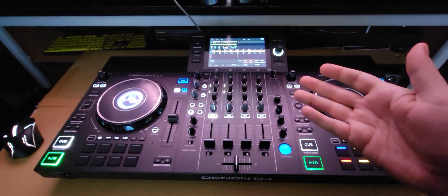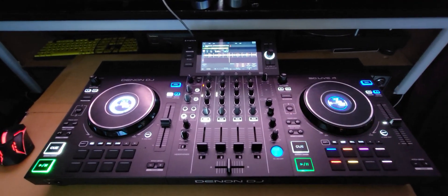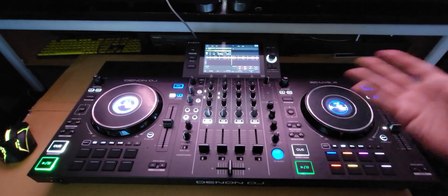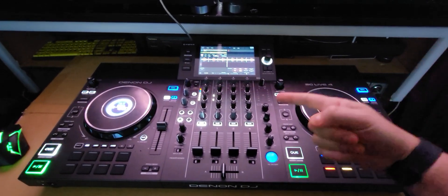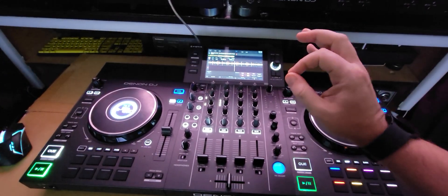So yeah, if you want to know how to do this little trick here in Virtual DJ 2023, you can do this with any controller. It doesn't have to be an SC-Live 4. Just thought I would show off this one because the SC-Live 4 works really, really good with Virtual DJ.